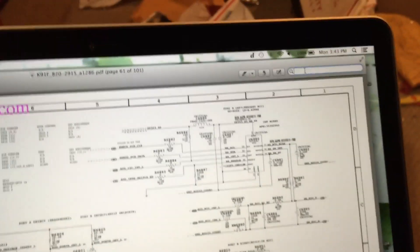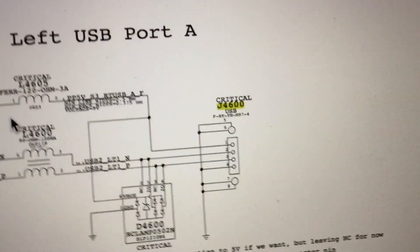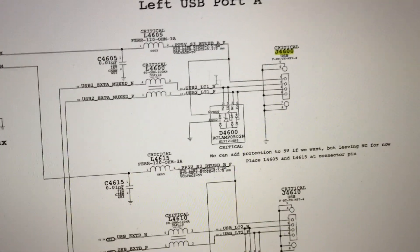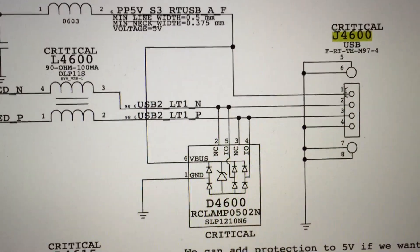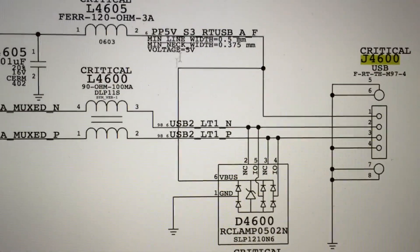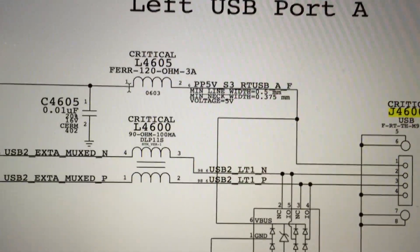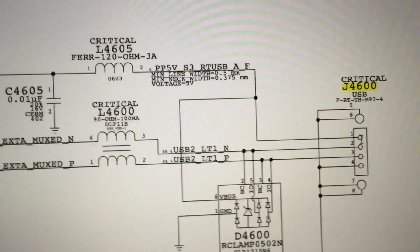All we need to do is search for J4600 in the schematic. You can see there is the USB port right there represented on the schematic. Now we've got to figure out what all the pins are. Pin 1, which is the power pin, should have a voltage of 5 volts as specified right there. The first thing we're going to check is that pin on the board to make sure it is actually getting 5 volts.